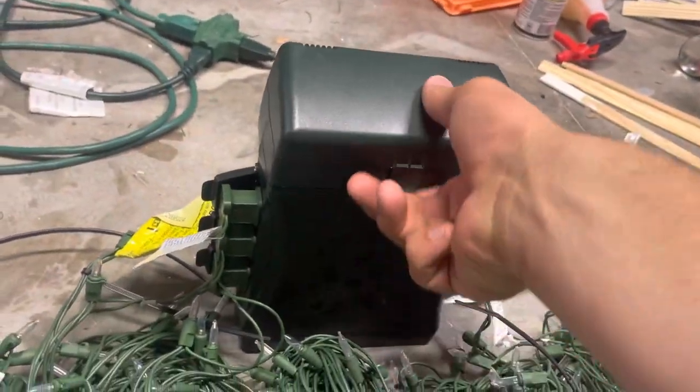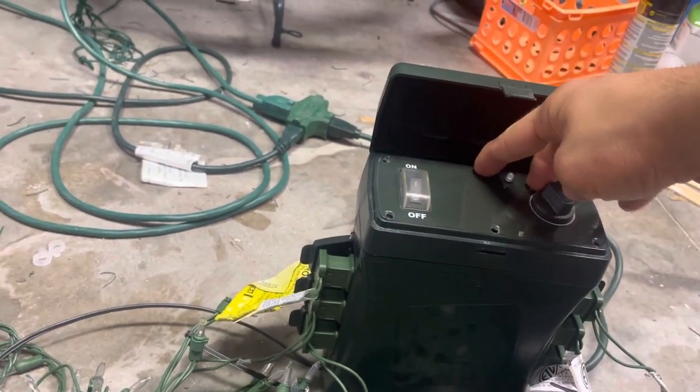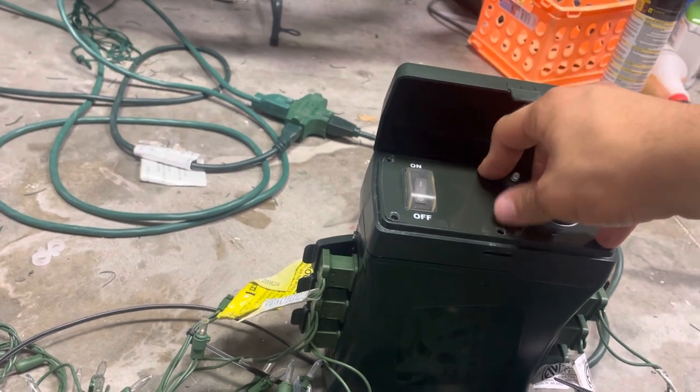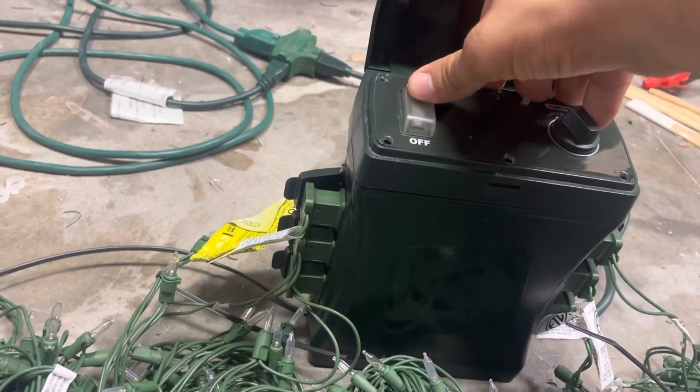We're going to turn on the extra unit right now. You can see I had to punch holes in so I can get access. I could have tried to peel up the sticker, but I wasn't exactly that precise to do it — but you could definitely try doing that.